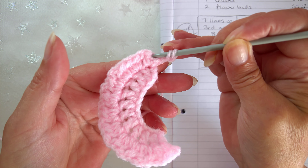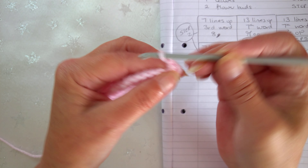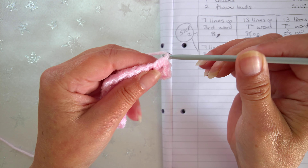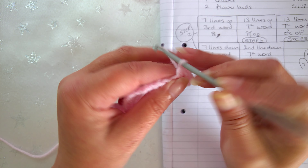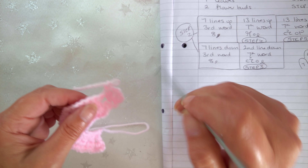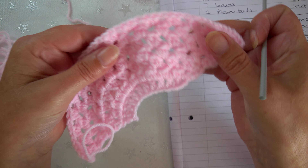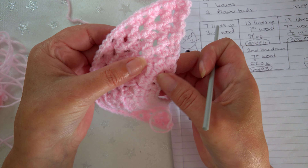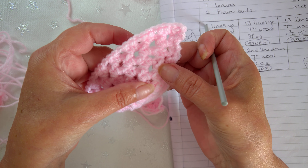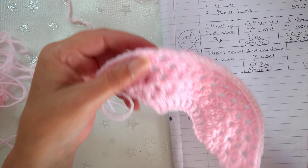Chain two and turn, then work the half double or half treble in the top of the stitches, chain one, and work into the chain spaces - two half double crochet or half treble, chain one - just keep doing that repetitively across to the end of the row. You do that until you've got a piece with seven rows altogether. The first row is your double or treble stitch, then six more rows of half stitches. The number seven is significant in the pattern and also matches the actual image.